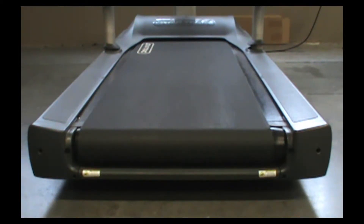This is a video on how to replace the belt and deck or head roller on a generation 2 S-series treadmill.